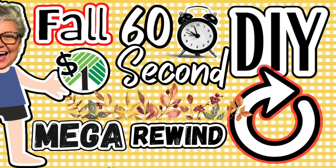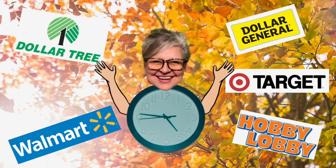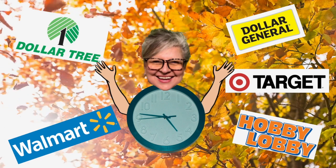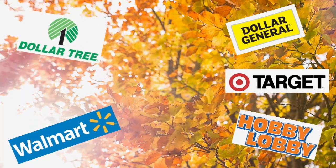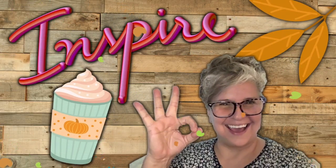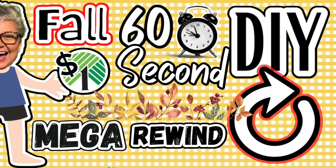And if you're new here, I created the 60-second DIY about three years ago to bring you quick and easy DIYs using supplies from some of my favorite places. And just like all my other episodes, I hope I can inspire you as well as inspire each other by commenting down below. Let's get started on this 60-second mega rewind right now. Come on!